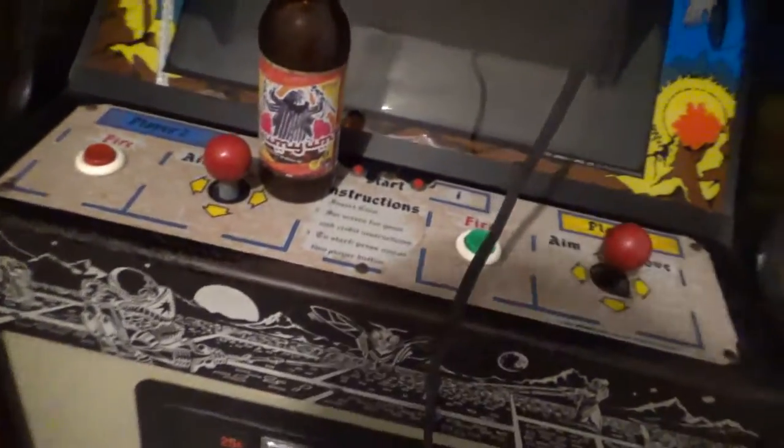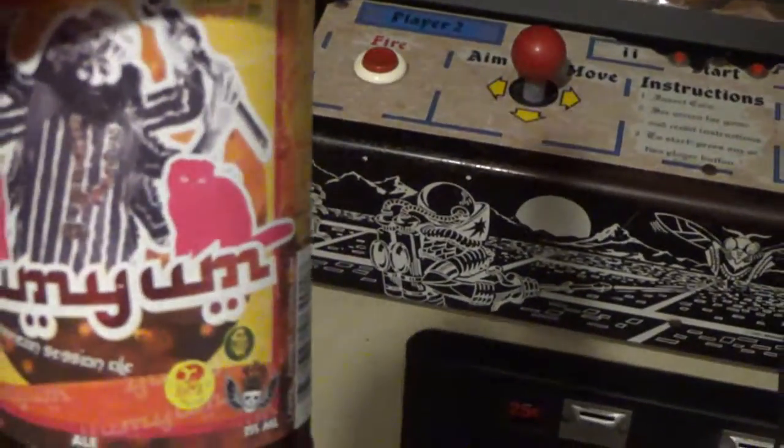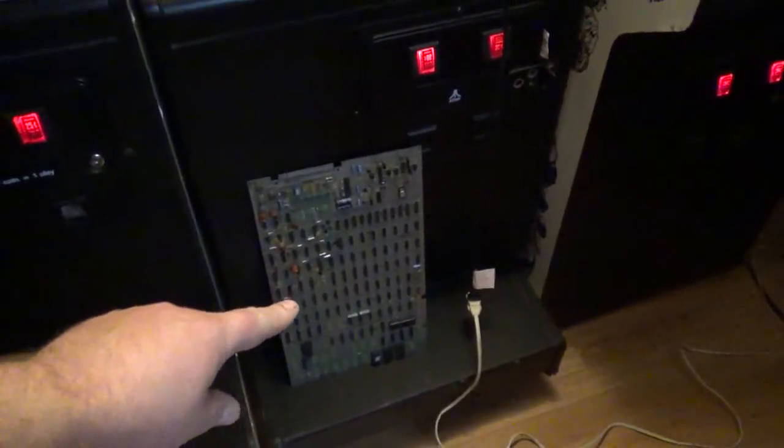I'm going to try some weird craft beer. Let me pop this sucker real quick — and I dropped my bottle cap. Anyway, I'm going in here where my wife is actually trapped behind an Asteroids machine. I got a little temporary light rigged up over here, and I'm going to plug this sucker in. Let's see what happens.